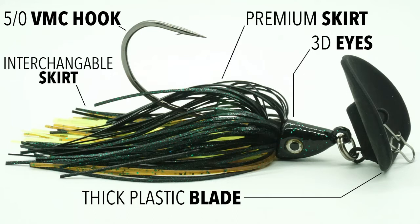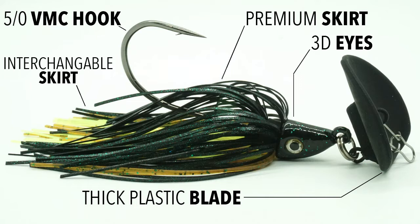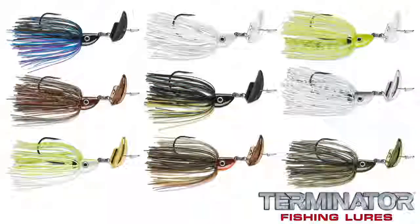The Terminator Shuttering Bait is available in two sizes, 3/8 and 1/2 ounce, and also available in nine great looking colors. The retail price of this bait is $7.99.